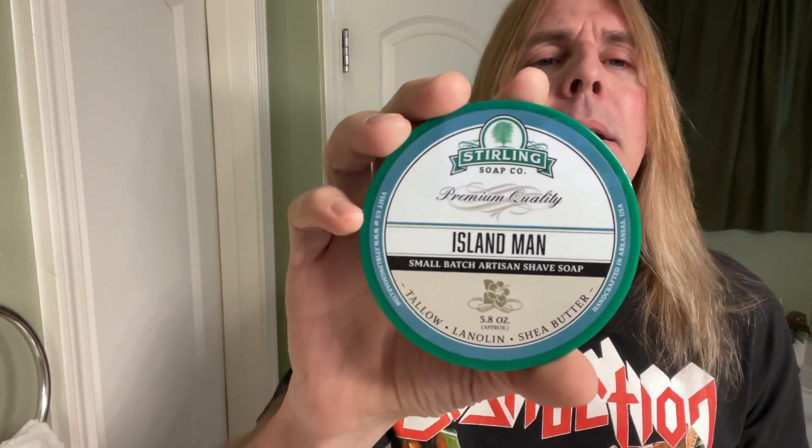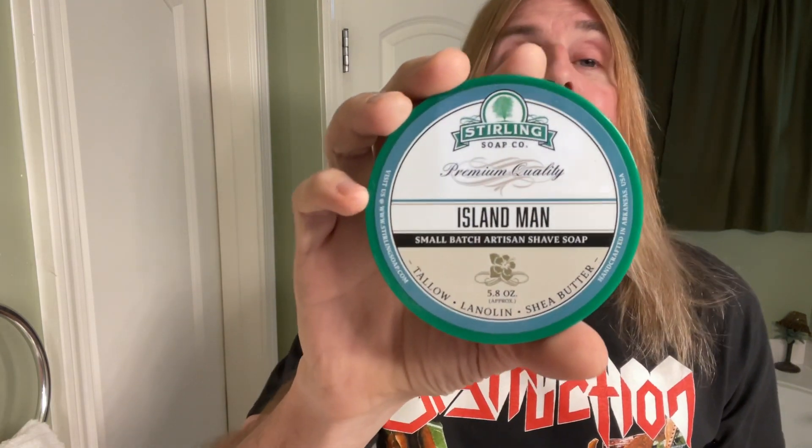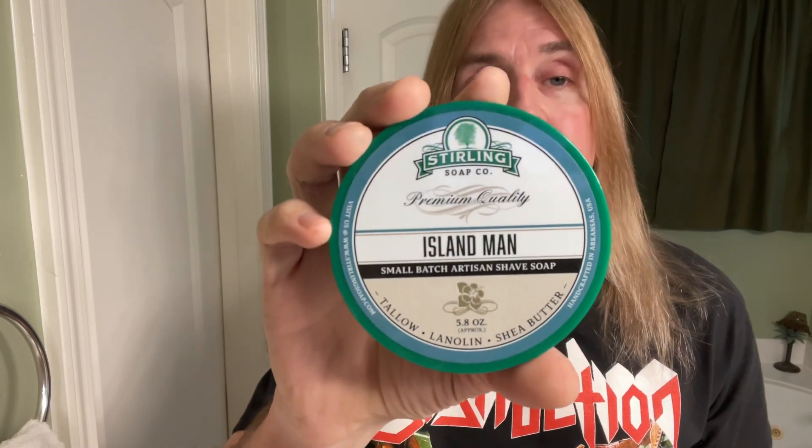What's up all my sexy fresh peeps, it's your spanked nasty man. Silk spaghetti smooth, that's right baby, don't you forget it. Like silky smooth creamy peanut butter. Today's shave here at Silk Spaghetti Smooth Shaves. I'll be using from the Sterling Soap Company their Island Man Shaving Soap, and as Silky says, you can never go wrong with anything from the Sterling Soap Company.